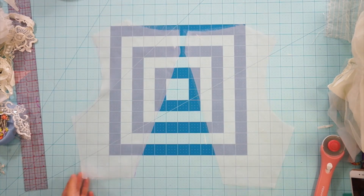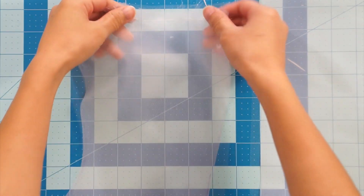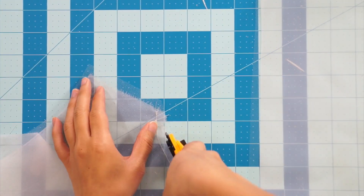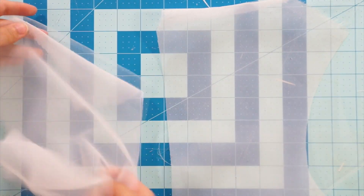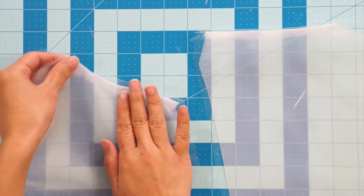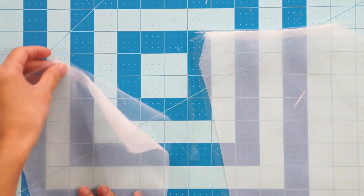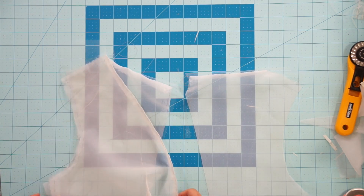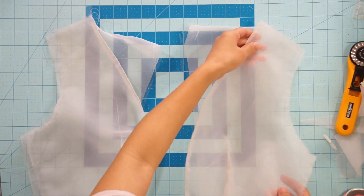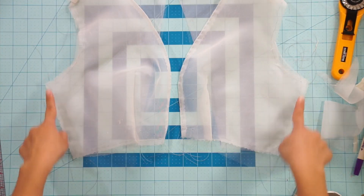I could have also sewed the center back right sides together at this point, but I wasn't sure where I was going with the design so I left it for later. I'm using a pinking blade on my rotary cutter because the chiffon fabric unravels a lot — the pinking blade helps slow that down. Flip the back bodice so the raw edges are on the inside, then attach the front and back together along the shoulder and side seams. Originally the dress was sewn with a regular right sides together seam, but I sewed it using a French seam for extra security.